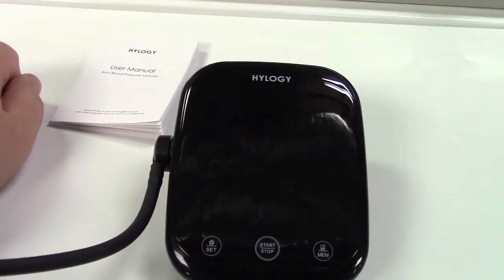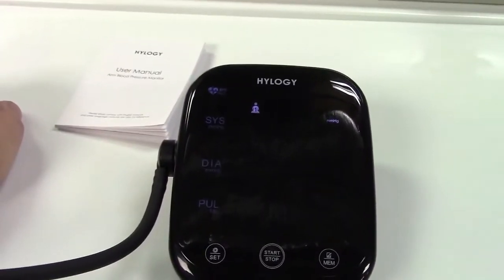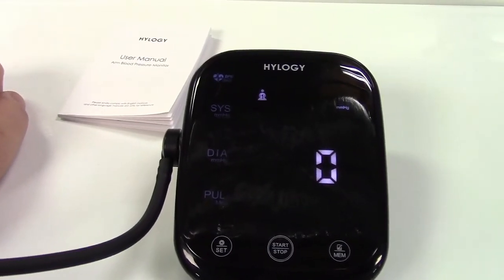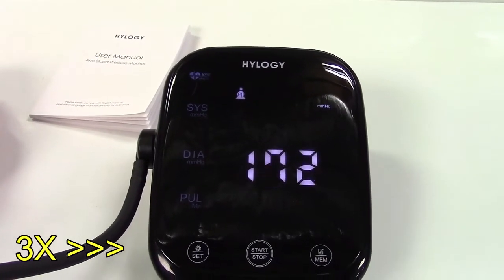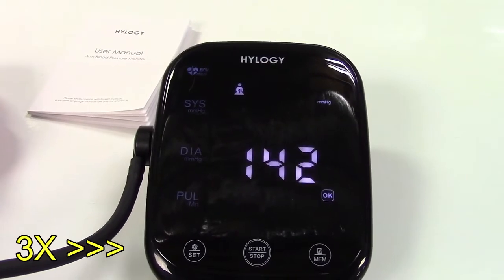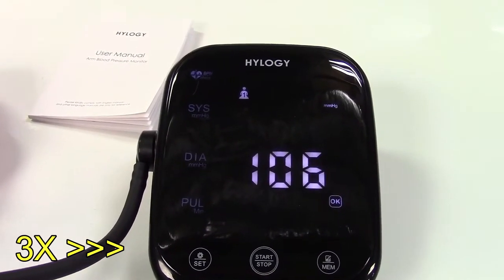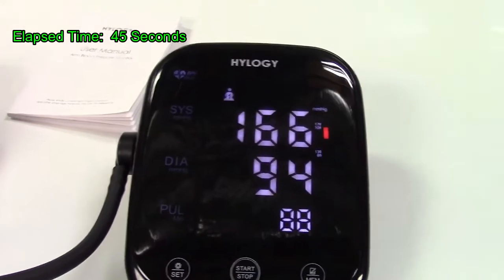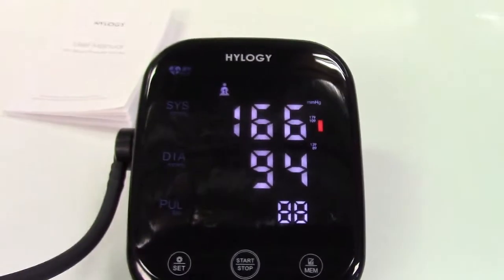We'll turn it on — I have it on my arm now. Press the start button and off it goes. That's pretty high pressure there and it reads in the red. Again, the reason for that is because I'm standing up and not doing this properly.